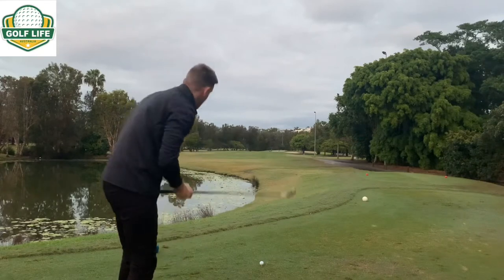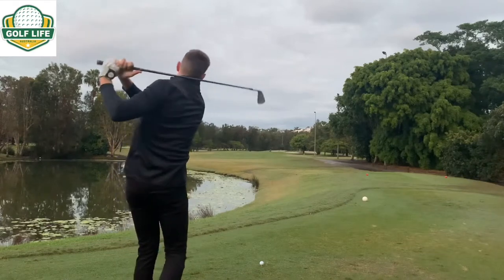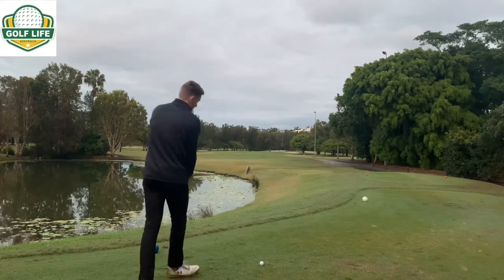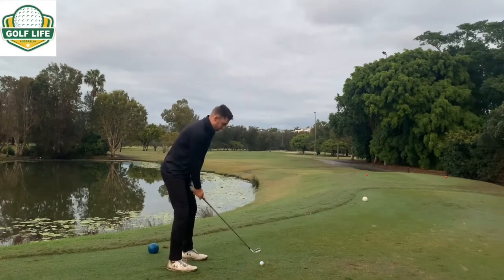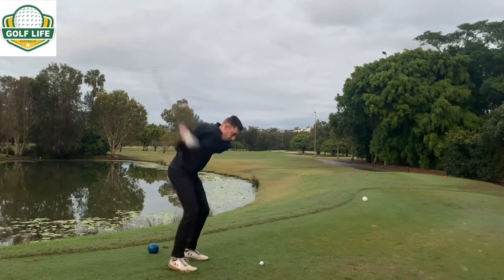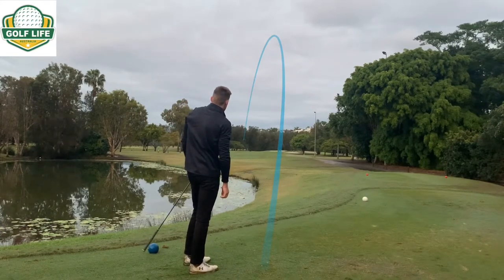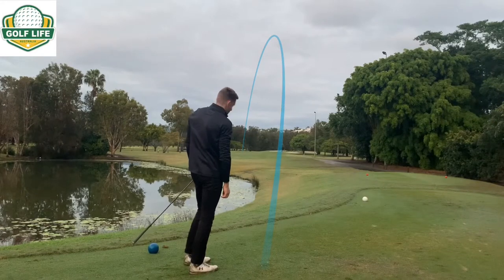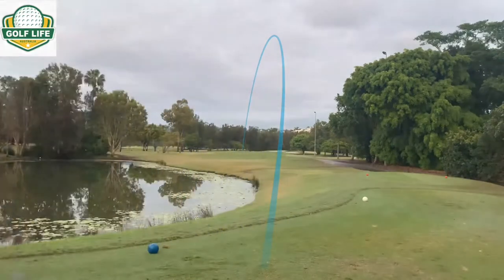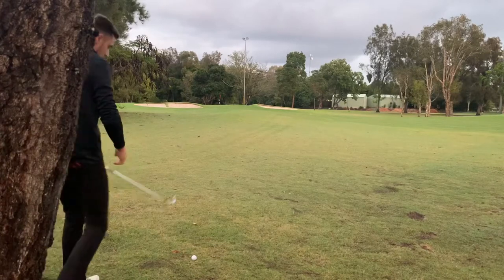First swing of the day, no warm-up. That went a long way — this thing is a weapon! I did manage to turn it over just a touch but I'm still in good shape.